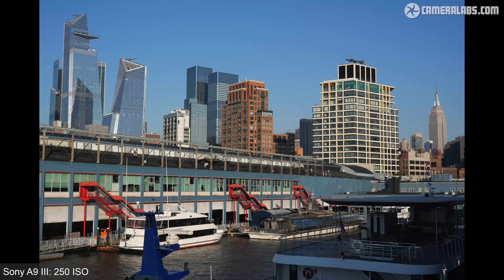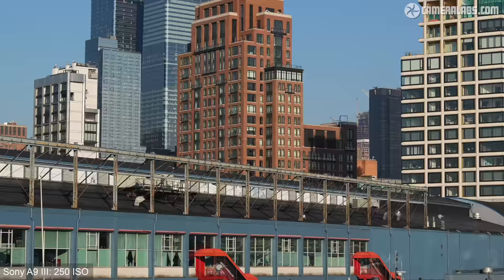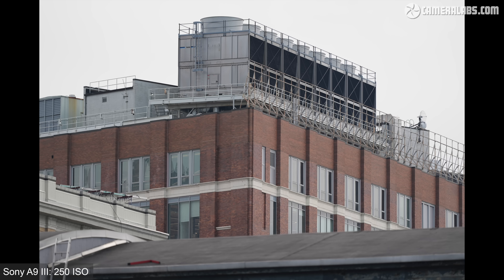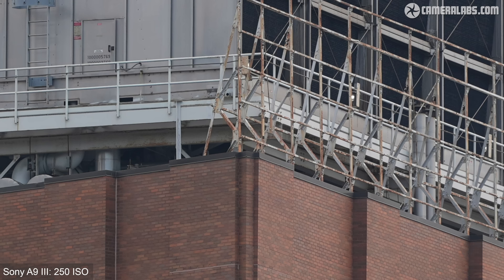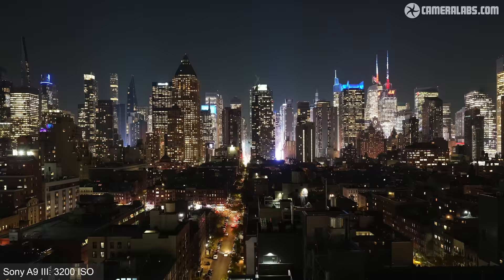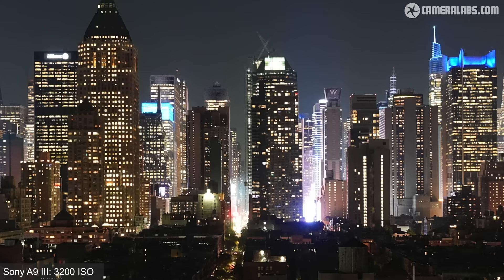Starting with a daylight shot taken with the FE 24-70mm f/2.8 GM2 lens at f/8 and the base sensitivity of 250 ISO — there's plenty of detail and nothing bad to report. Here's another shot at 250 ISO with the new FE 300mm f/2.8 telephoto, wide open at f/2.8, where the depth of field is shallow but focused areas are very crisp. For higher ISO night shots at f/4 starting at 3200 ISO, the image is pretty clean. At 6400 ISO there's a visible increase in noise, but it's still not too bad. At 12800 the image still contains lots of detail and could respond well to noise reduction.